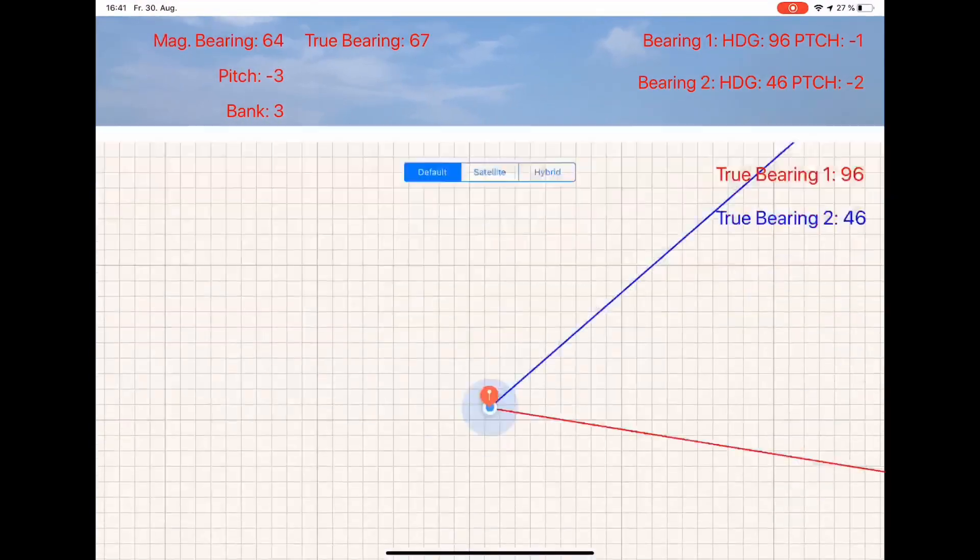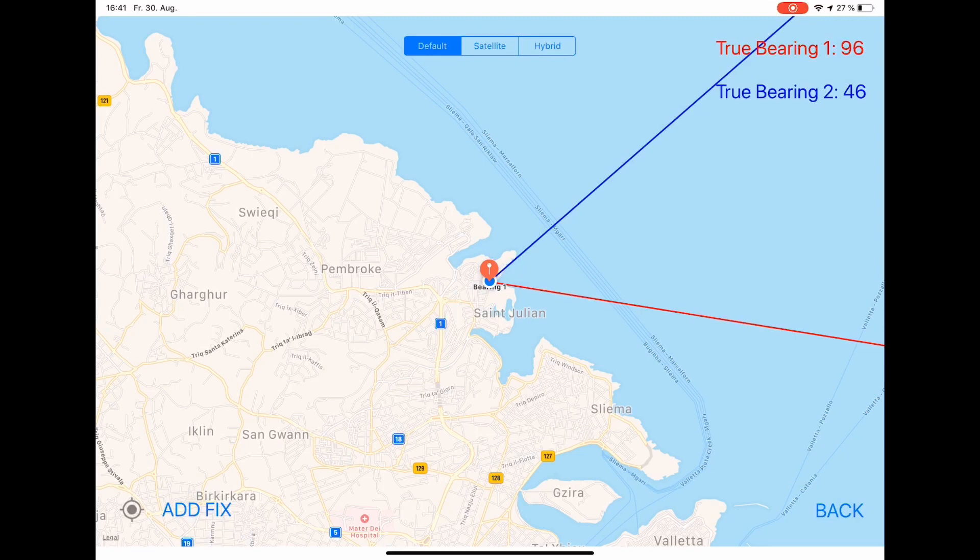I will change now to map view and you will see the two bearing lines of the two bearings displayed on the map. Bearing number one is in red — this was the casino or hotel — and bearing number two, the beach, is in blue.